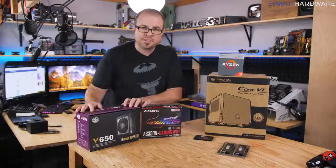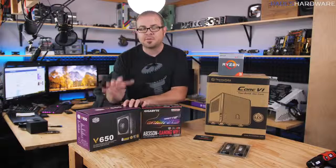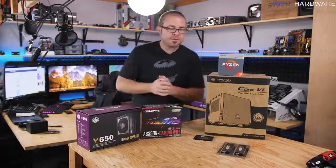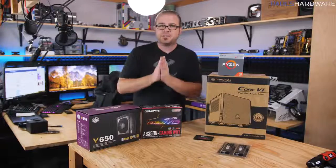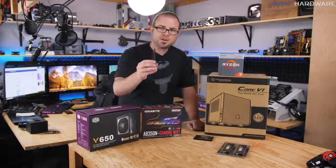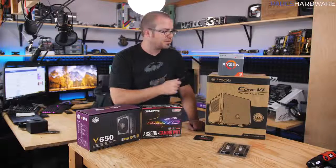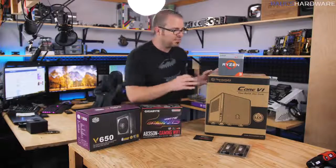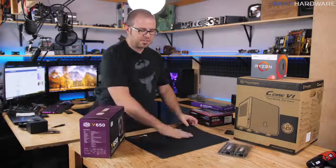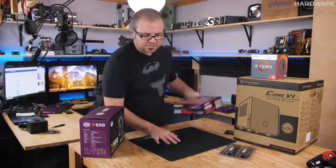Beyond memory, we have a power supply. I've chosen a 550-watt 80 Plus Bronze rated Corsair power supply for about $50 in the parts list. Now it is time to get building. You're really only going to need one key piece of hardware: a Phillips head screwdriver. We'll start by preparing the motherboard, and I'm also using a soft rubber mat — try to build on a non-conductive surface. Wood or cardboard works fine; just don't build on a metal surface.